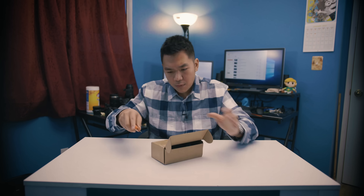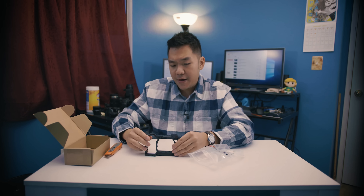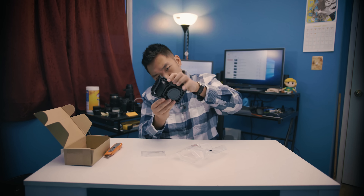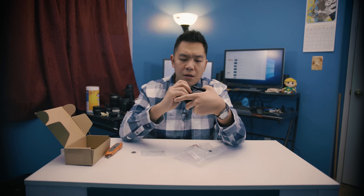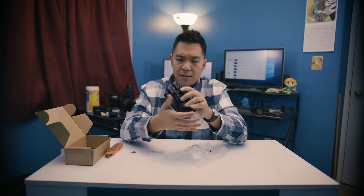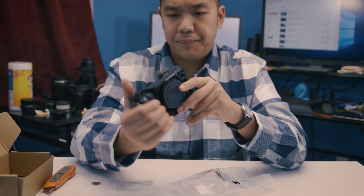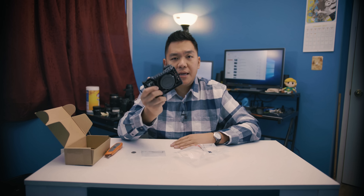Next, I'm not sure what this one is. This is actually the SmallRig cage for the Alpha 6500. So that was pretty fast. First impressions of the cage: you do have access to C1 and C2. It's a little different in design, but you do have access to the battery door and memory card door slot. This will be very, very nice to have. I was hoping to get this in soon so I can go ahead and use it. So that's the SmallRig cage.